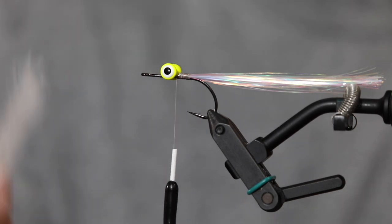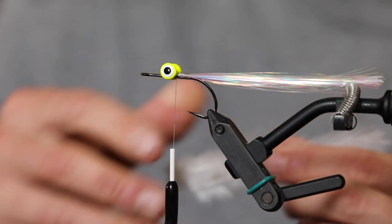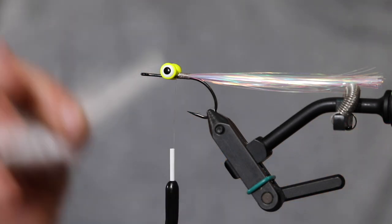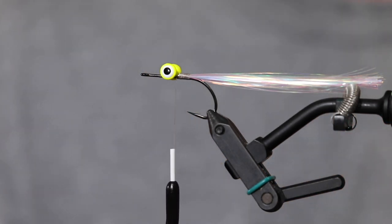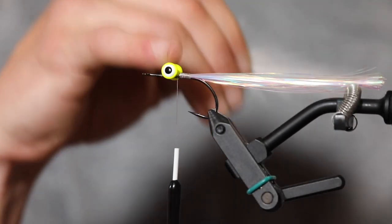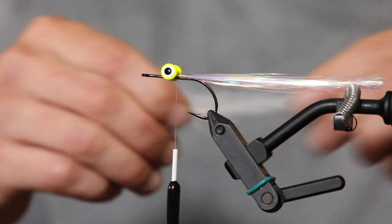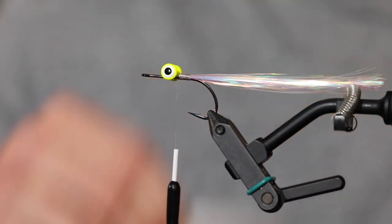Next we're moving to a rooster cape — I've got white. I like these rooster capes. Sometimes when tying this fly I like to tie the feathers before putting the lead eyes on so I can get a nice flat finish on them. It gives me a little more control, but you can do it either way you prefer.